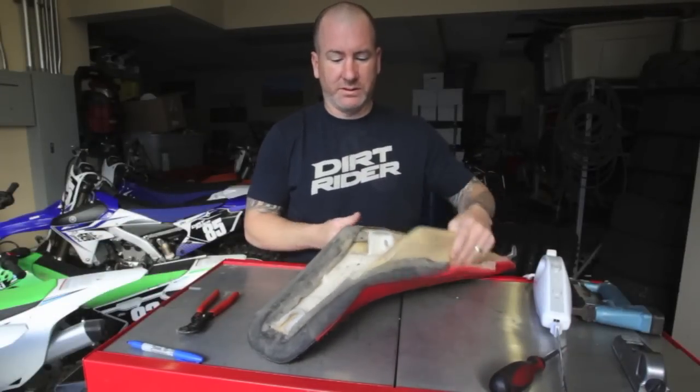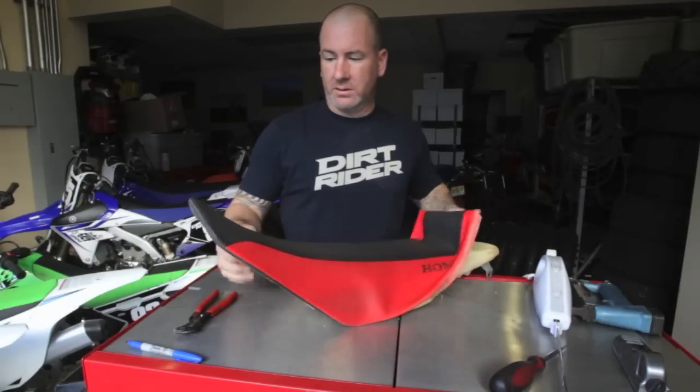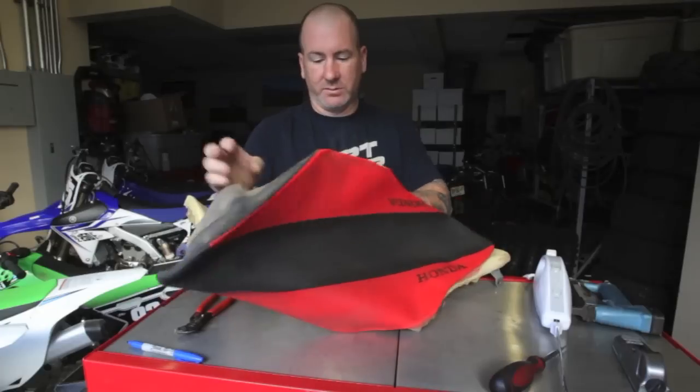We've removed all those pesky little staples. You're going to pull the seat cover off — you'll want to save it unless you're putting on a new one. So when you're taking your staples off, try not to tear up the seat cover too much.